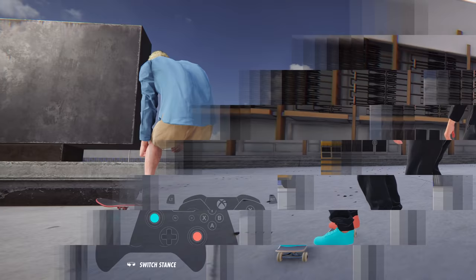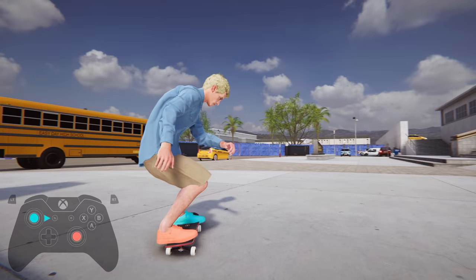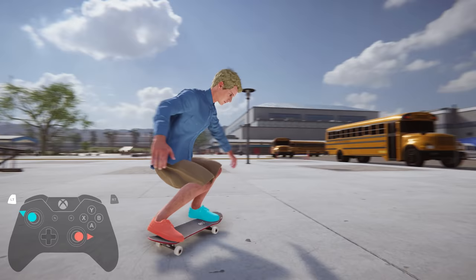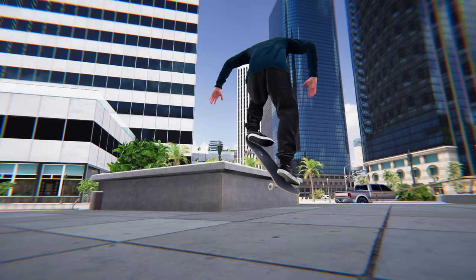Next up, we have Bennett and barley grinds. Similar to hurricanes and sugar canes, you'll be spinning a full 180 into these, but instead of pressing forward with your nose, you'll be pressing down with your back foot. For the other way, you'll need to pop pretty late close to the obstacle, get in that 180 spin, and then press down with your back foot to keep your tail dipped toward the ground.